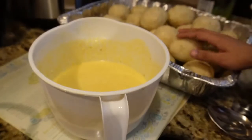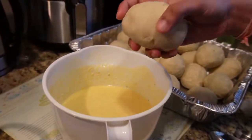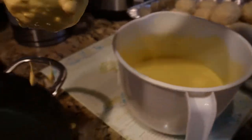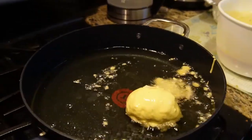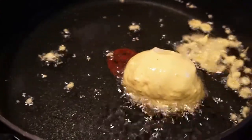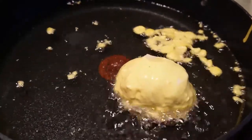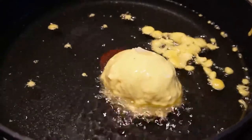Alright guys, egg ball frying time. We have the egg balls here, some batter and some oil there. So first we're going to put the egg ball in the batter — get it all nice and coated. Now we're going to take it and put it in the oil. Just leave it and let it fry — next time I'll use the tongs. We've got to let it fry and get crispy on one side, then we flip it over to the other side.